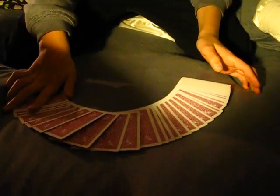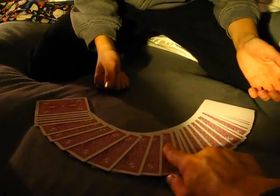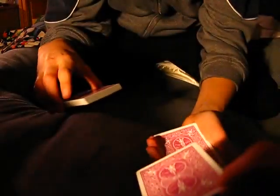I'm just going to do a performance of it. First, I'm going to spread out the cards and my spectator is going to pick a card — so pick a card and show the card to the people. Now what I'm going to do is cut the cards and put your card right in the middle of the deck.